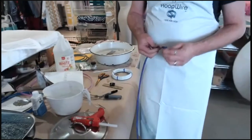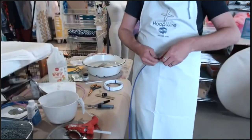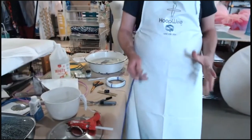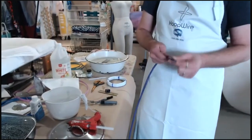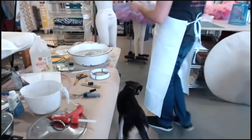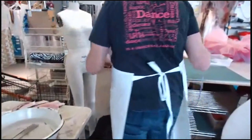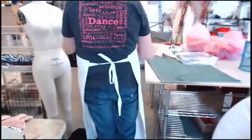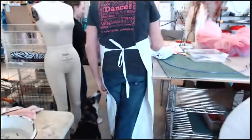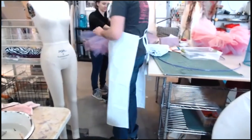Gone are the days of looking for the one pen cap in your house because who's writing with pens anymore. You don't have to have pen cap fear with the connector. So let's come over to the table and undress the dress form. The dog is all about the hoop hanging down here.